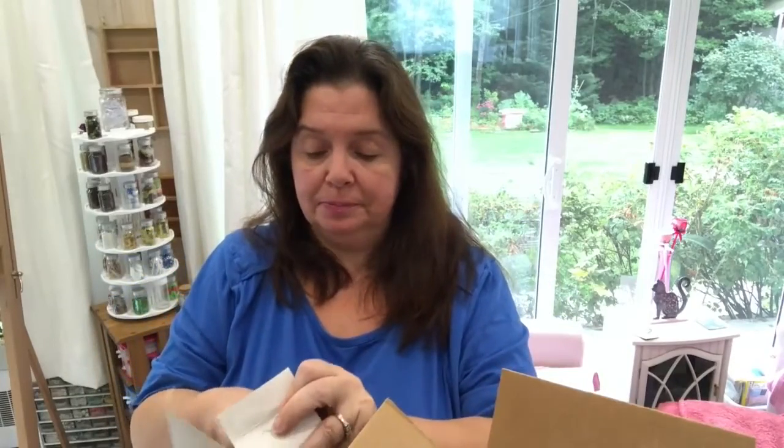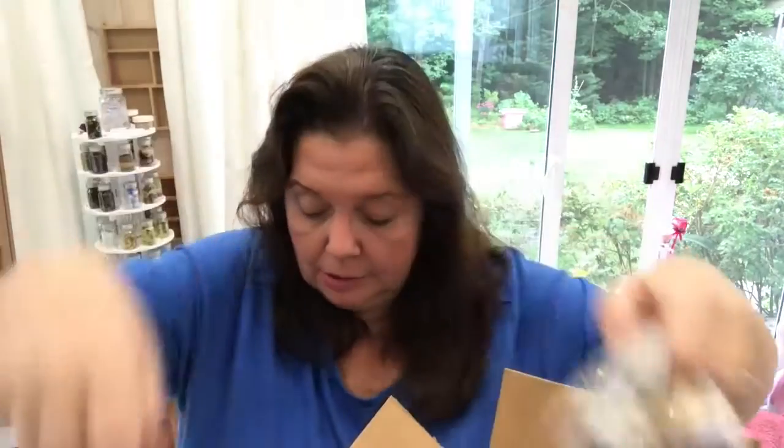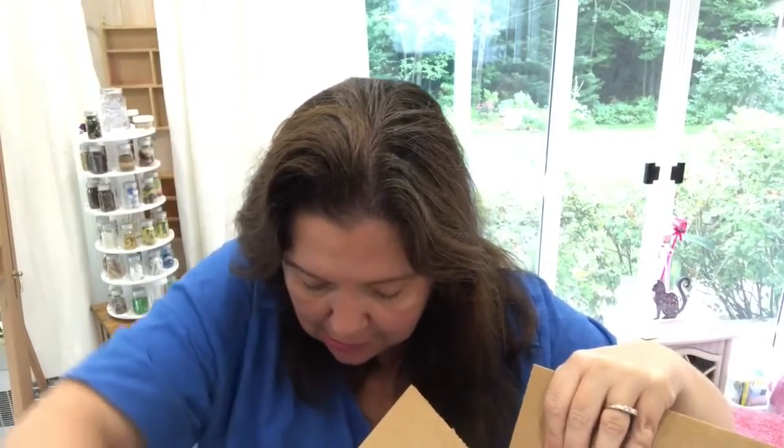And in this little box we have some gloss enamel applicators — little sponge daubers. And in the very bottom of the box there are some more goodies. I have some stencils. I love this one that says 'But First Coffee.'